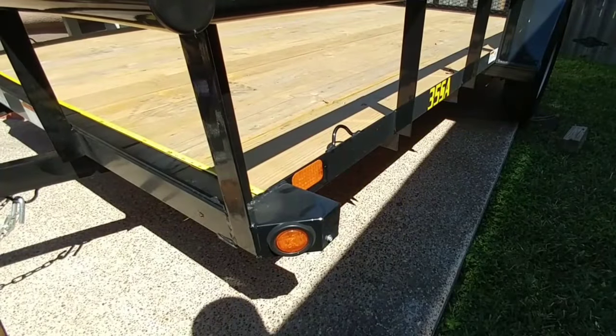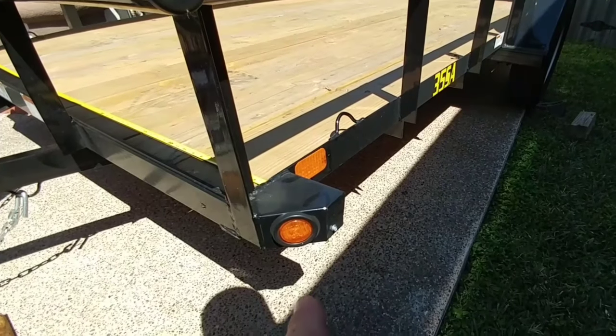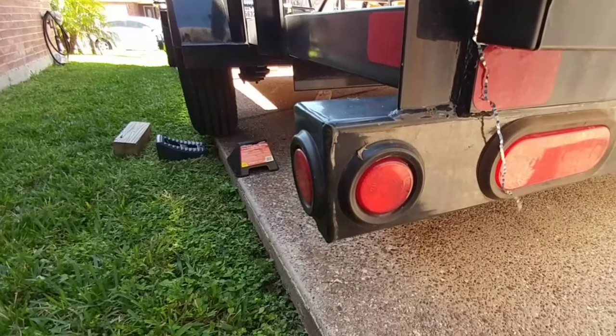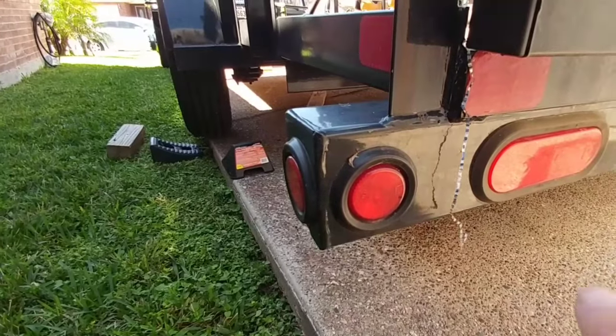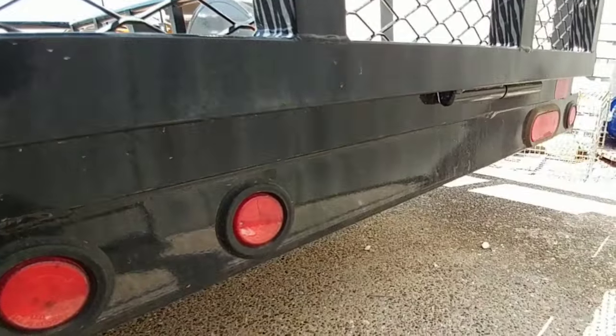Something that's often an upgrade on most trailers, but is standard on Big Tex's trailers, is the use of LED lights all the way around. So you have them here and also here in the back — right here, here, and there — as well as your three center lights and the lights on the other side.